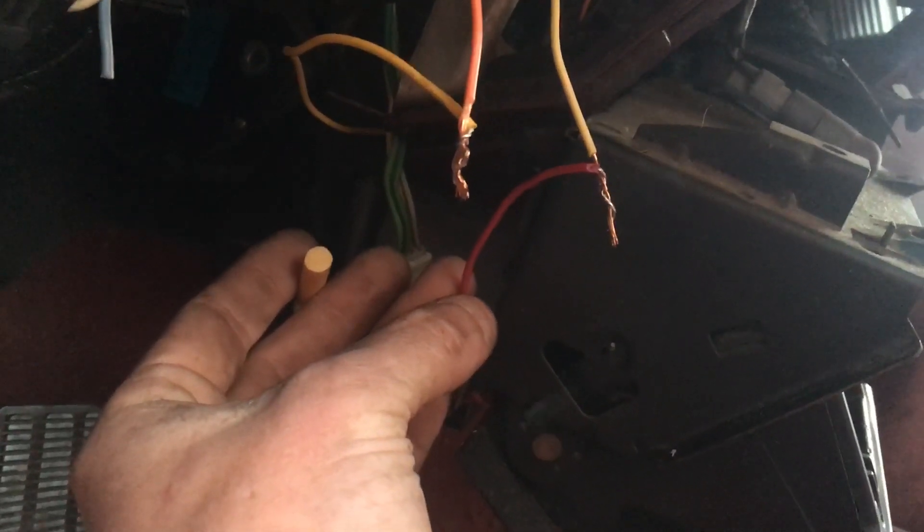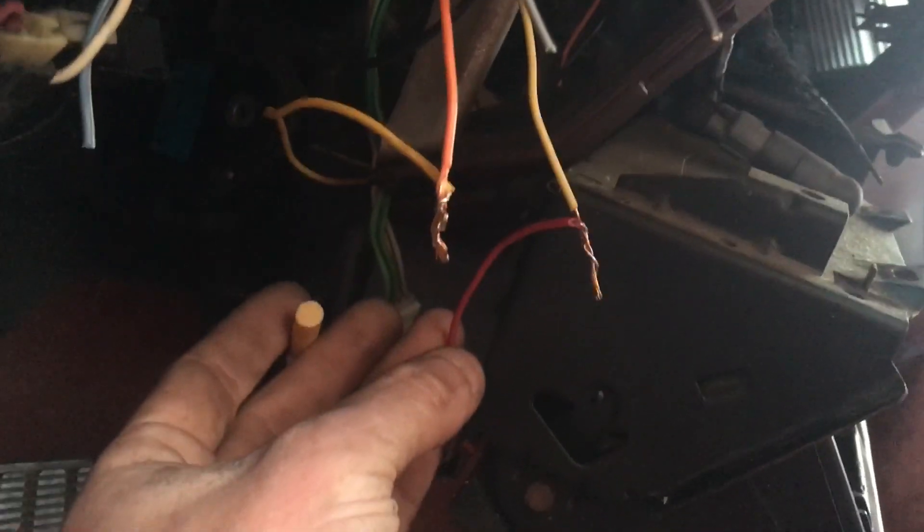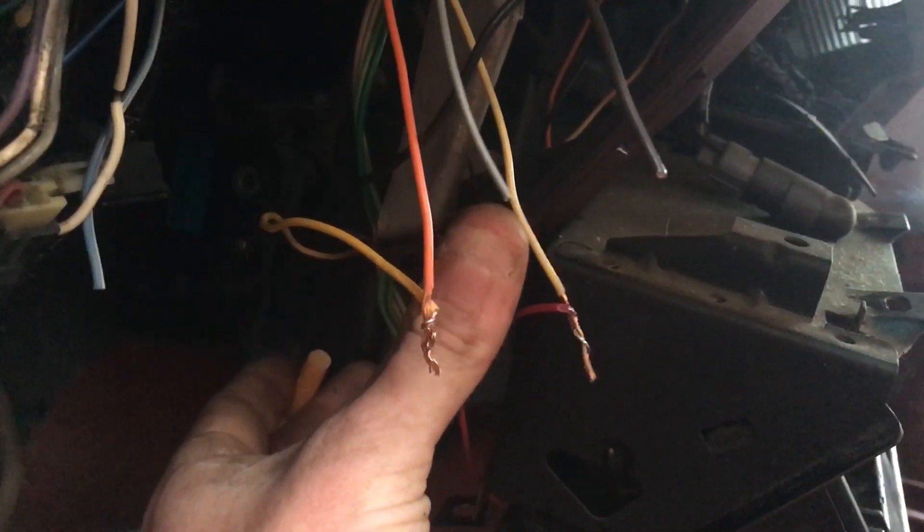I've run this red wire up in there, which, as you can see, is going to this yellow wire — that's your constant hot. That yellow wire is the original wiring in this Chevy. Black to black is your ground, and that's on one of the harnesses.